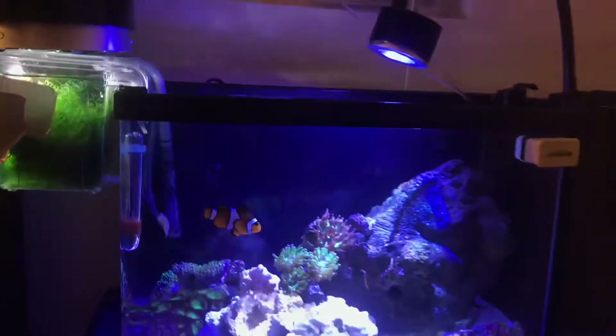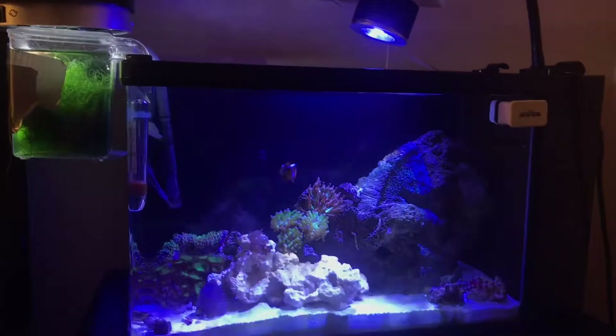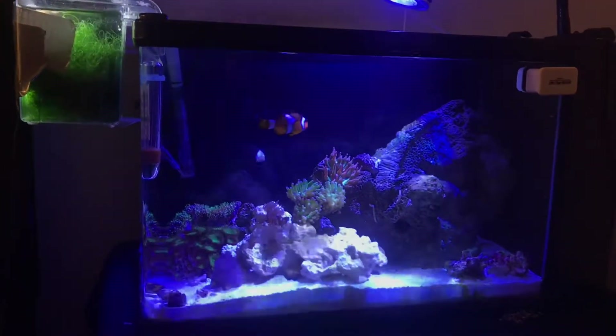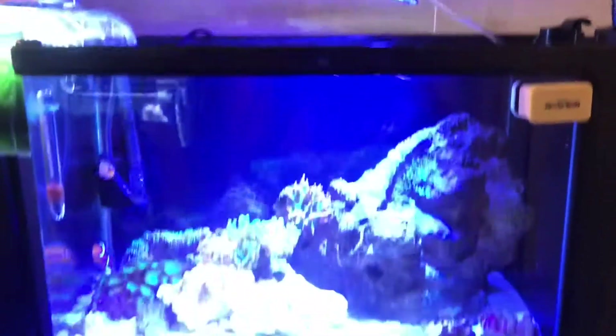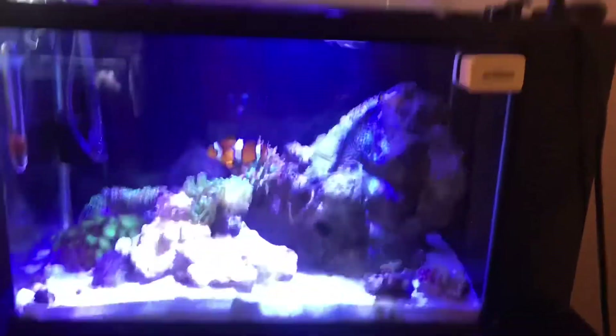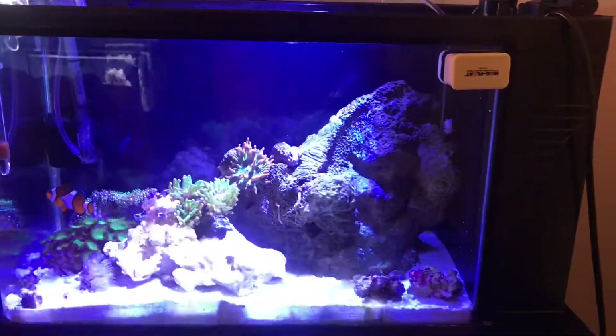This is my reef tank and this is my first video. Comment below if it works, leave a thumbs up, and thank you. Please like and subscribe, and share with others who might be broke and can't afford an auto top off. I'm out.